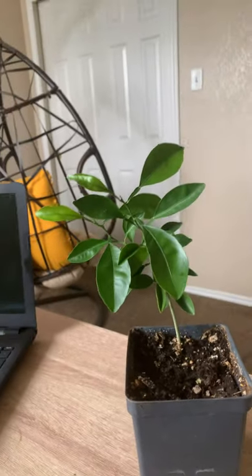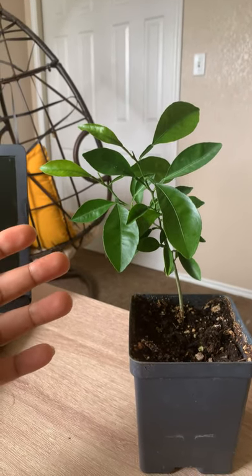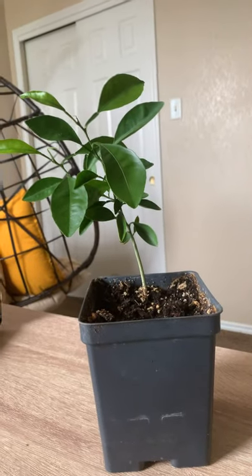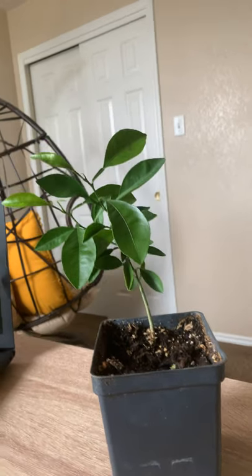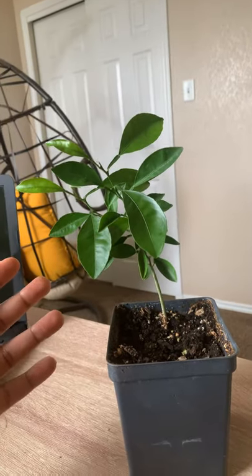I'm going to use this as an example: you would hate to expect this to be a Eureka lemon, and oh by the way, you didn't know that in Florida, a mile or two away, they were growing sour or bitter orange. Those bees are traveling over there regardless. So that is the problem we face when growing from seed — you really just don't know what's around to pollinate those flowers, which means I take a seed, put it in here, and I don't have exactly what it came from.